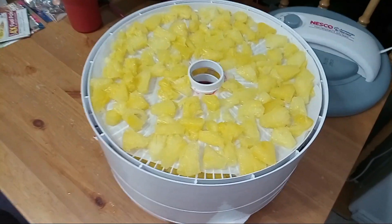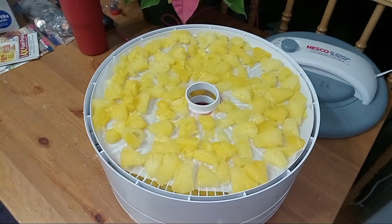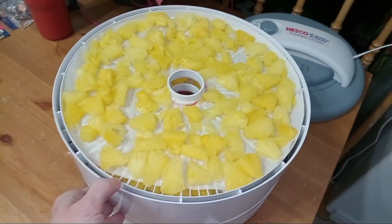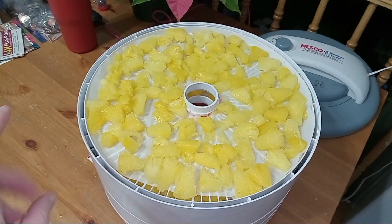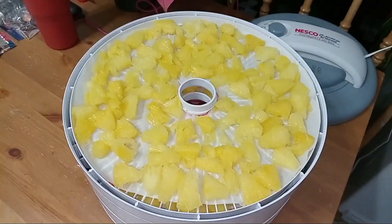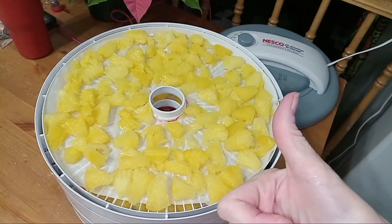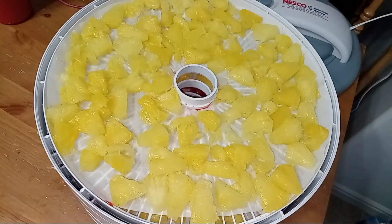If you saw my last video, I dehydrated frozen strawberries and they turned out amazing, so today we are doing frozen pineapple. I rinsed it in cold water to get some of the ice crystals off and just put it in the dehydrator to let it go. Hopefully it turns out as good as the strawberries did. We'll get this going and check back later.